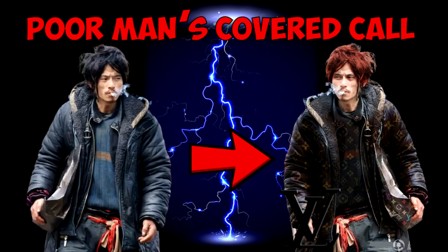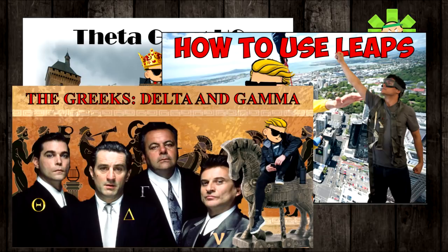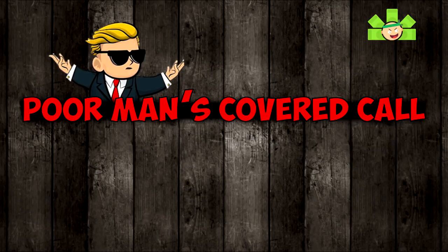Hey everyone, it's Mikey Millions, and here we are at long last. You've watched the videos on Covered Calls, Leaps, the Greeks Delta and Gamma, and Intrinsic and Extrinsic Value. After all that prep, we are finally ready to explore one of my absolute favorite strategies, the Poor Man's Covered Call, or PMCC.